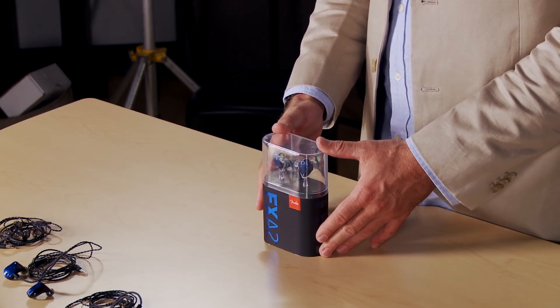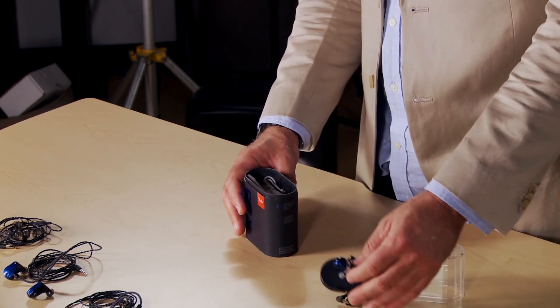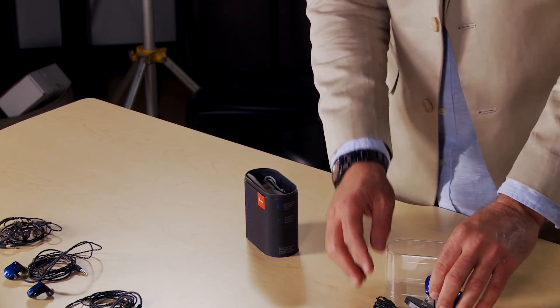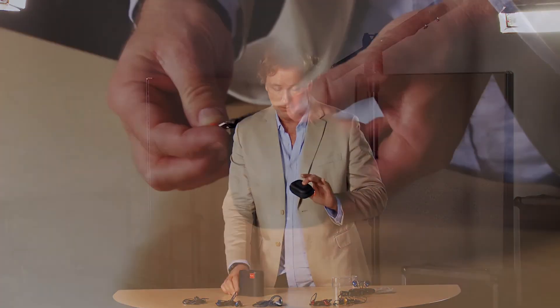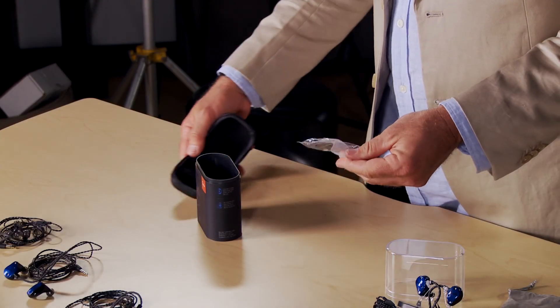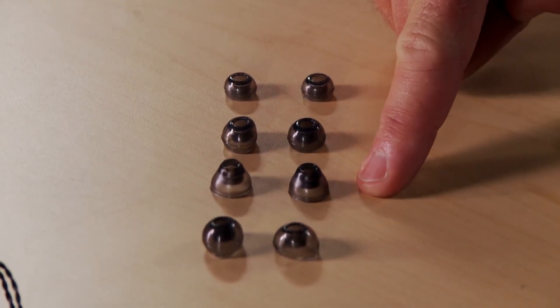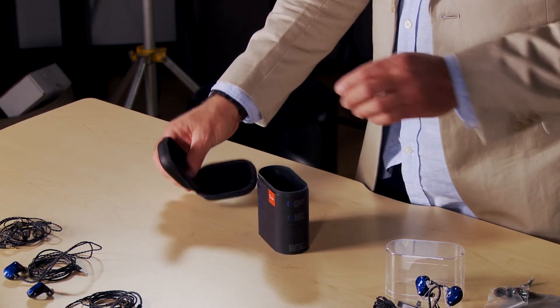When you purchase any of the Fender in-ear systems, you get a package that includes: the device itself, the detachable cable with 360-degree rotation, a soft carry bag, a Fender-logoed carry box with a Fender guitar pick on it, and inside the box, four different tip sizes — small, medium, medium plus, and large. These thermoplastic elastomer tips, when the right size is chosen, fit snugly into your ear canal and seal it for great sound. You also get a cleaning brush to keep the device clean.